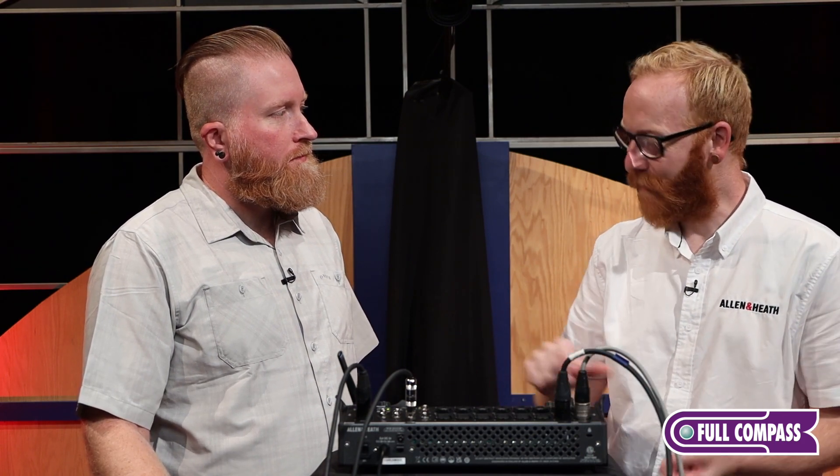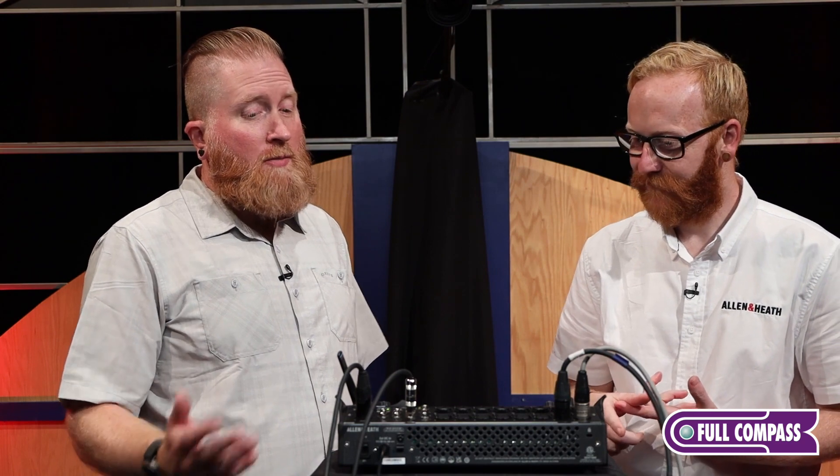Just like with all of our digital mixers, on CQ we've got an automatic mic mixer, or AMM, built in. That's a really powerful tool — I've used that a lot for town hall meetings, corporate meetings, corporate events. When there's a lot of speech going on, it gives me the ability to have hands-free control of everything.